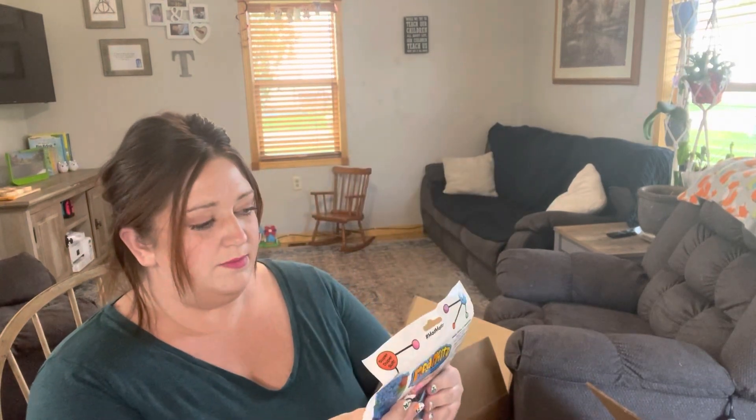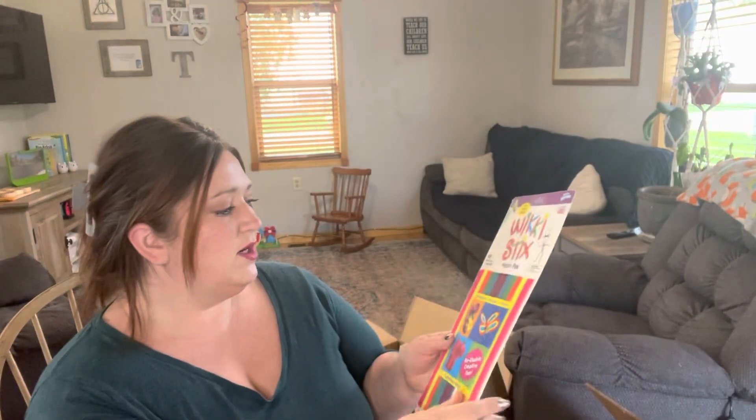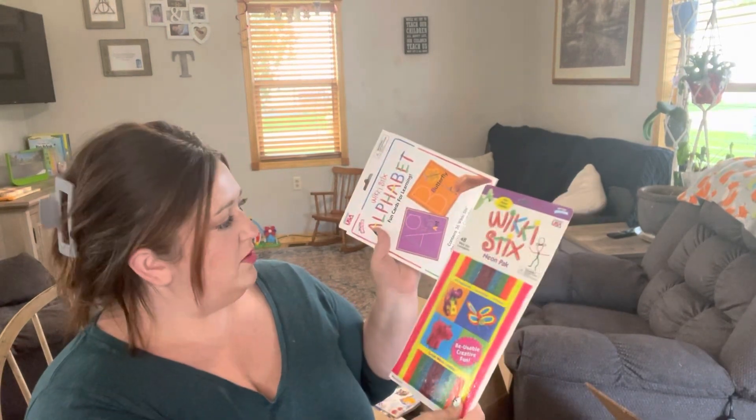It also came with a second package of Mad Matter — I'm not used to that, they usually only came with one, so I actually kind of like that they come with two. Here are the Wiki Sticks — they're like little pipe cleaners covered in wax and you can make all kinds of fun things with them.